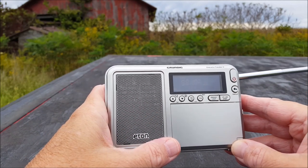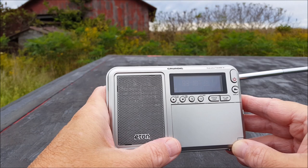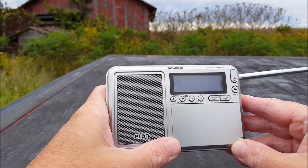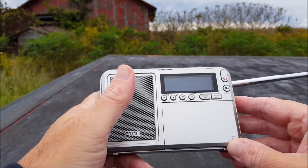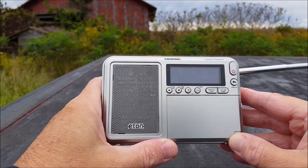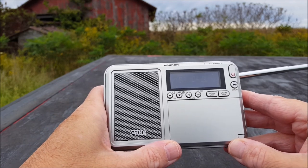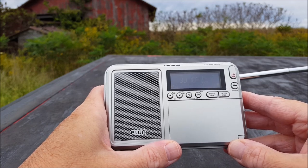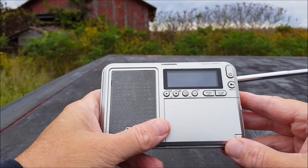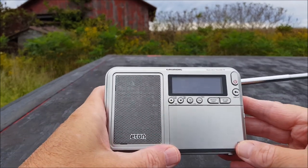I don't talk about it much, but ear fatigue is real — it's when you've listened to a radio and your ears just get tired of it and you move on. No ear fatigue with this one. The first night I had it I listened for about seven hours — continuous AM, FM, and shortwave, just piddling around trying to learn how to use it so I could talk more intelligently about it. No ear fatigue at all. I used the case as a little stand and it just sat on my desk.